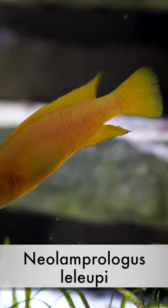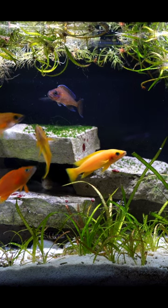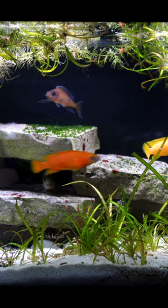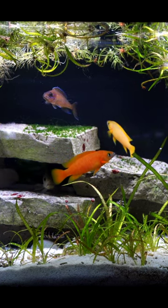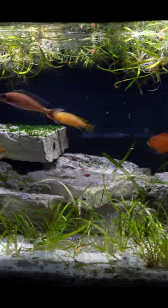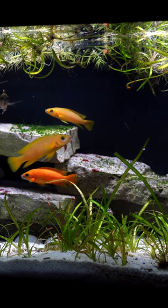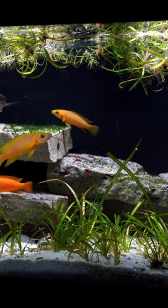If you are thinking about setting up a Lake Tanganyikan African cichlid tank, you should definitely take a look at Neolamprologus leleupi. These are awesome fish with nice orange color. Unlike a lot of the other fish from Lake Tanganyika, they do get a lot of color. They stay small — around 3.5 to 4 inches — and are typically not all that aggressive for a cichlid.